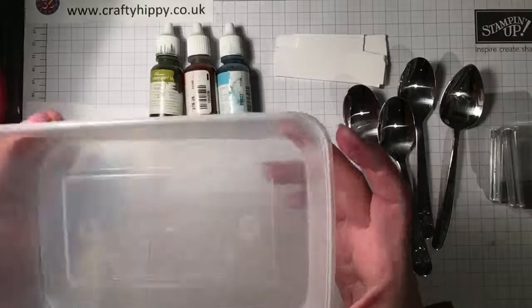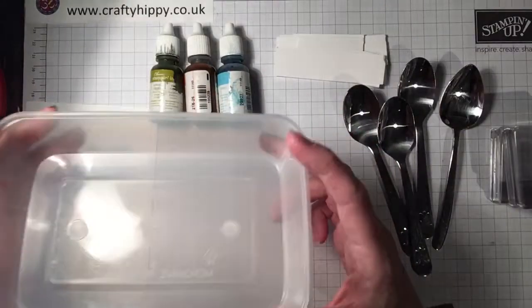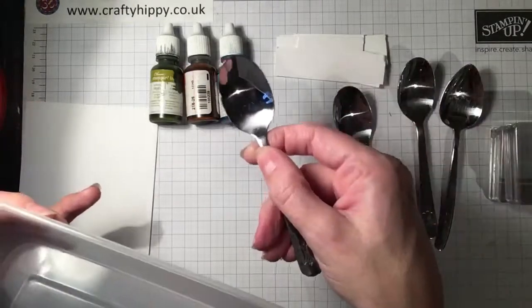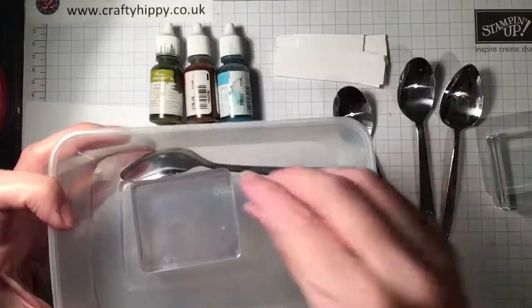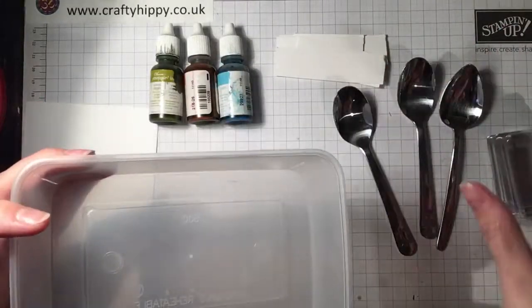I normally have an empty takeaway box on hand because I put all my spoons and blocks that are dirty in it. It just gives me somewhere to throw them quickly, and then I can take them over to the sink and wash them up.